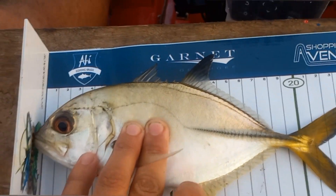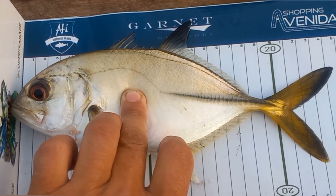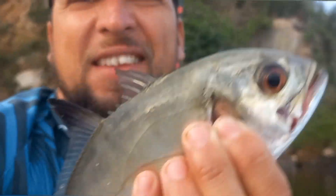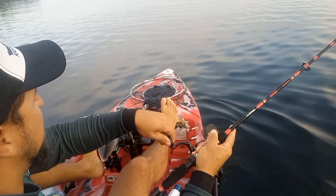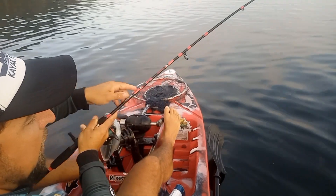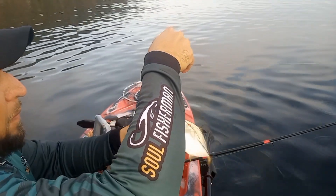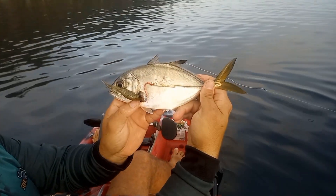Galera, vou filmar mais uma vez. Xarel, para a categoria oceânico, pescador Luan Oliveira, palavra-chave marinheiro classe A. Vem pro costeiro arreio. Pescador Luan Oliveira, palavra-chave marinheiro classe A. Mais um xarel, galera.